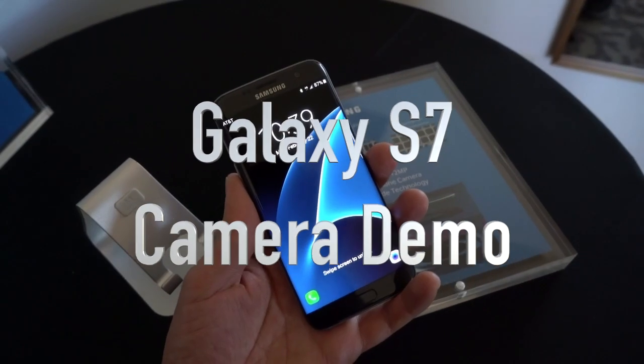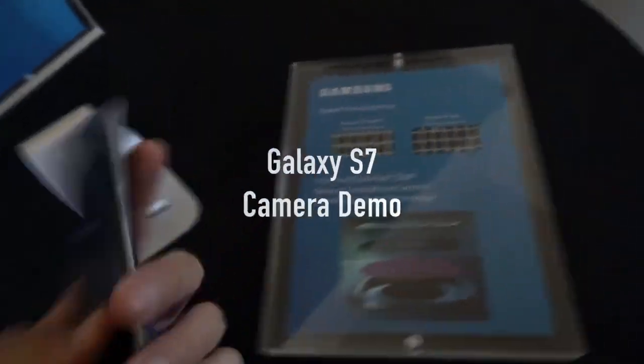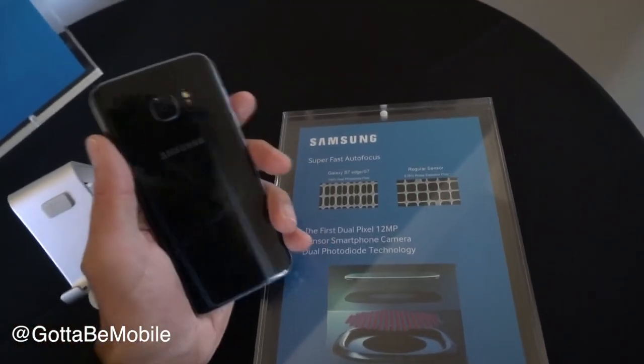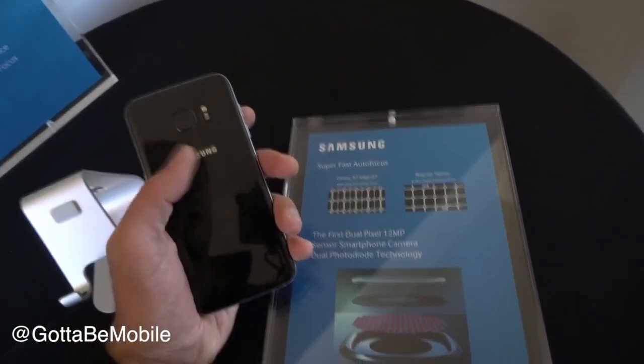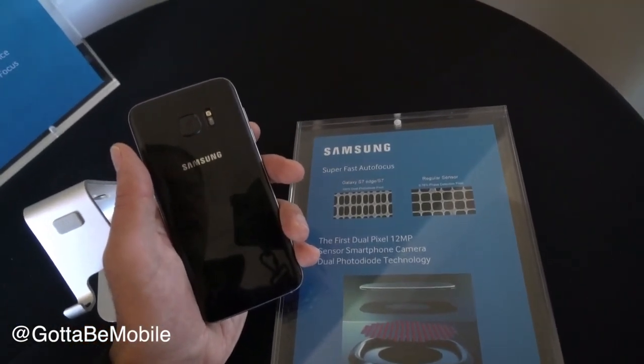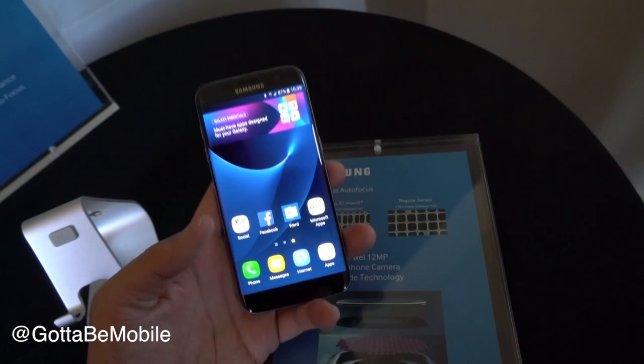Hey guys, this is Xavier with Gotta Be Mobile, and this is the Samsung Galaxy S7 Edge. One thing that's really nice about this phone is that they've actually done away with a megapixel race. They've bumped it down to 12 megapixels, and that might sound like a downgrade to some people, but it's actually an upgrade because the biggest challenge people have with smartphones is shooting in low light.